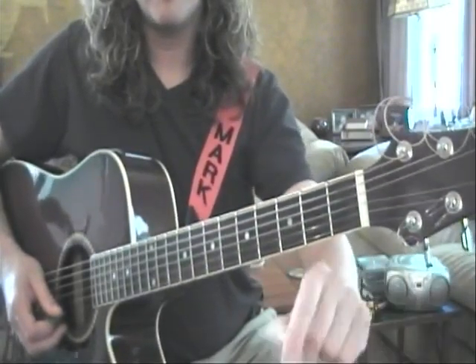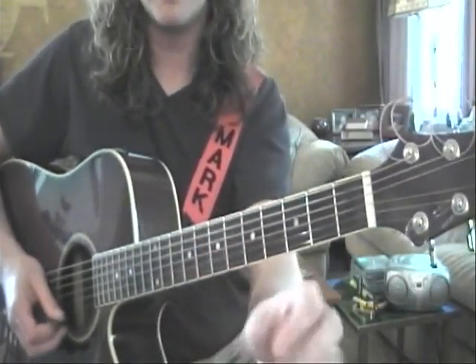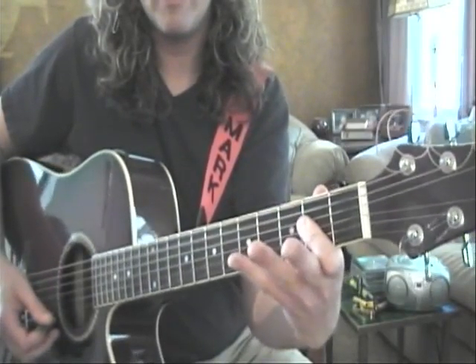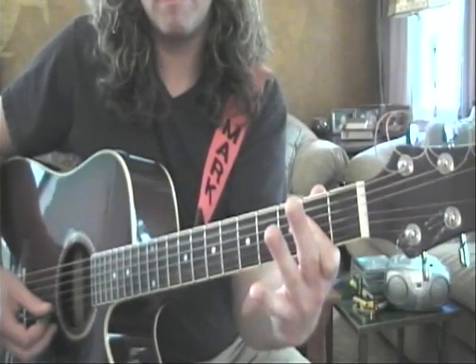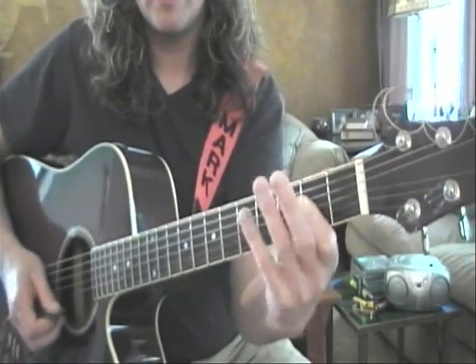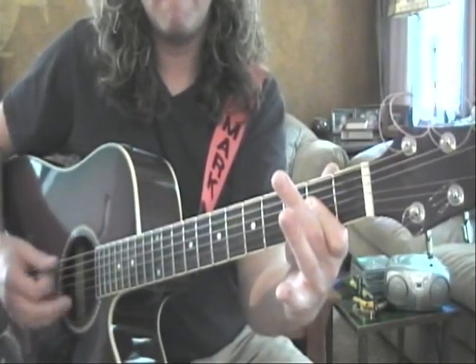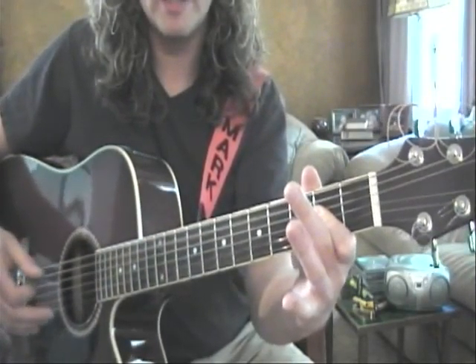Remove your hand, give it a quick shake, release any tension, then back you go. Use your hand and repeat. Give it a good hit too.